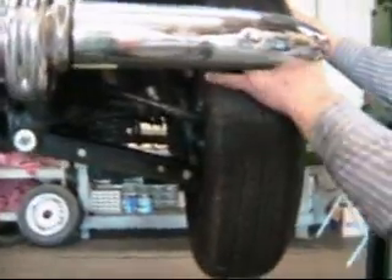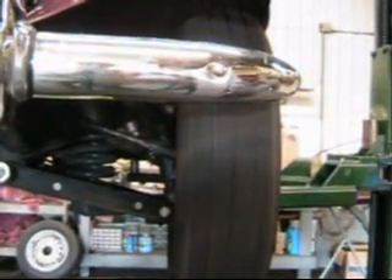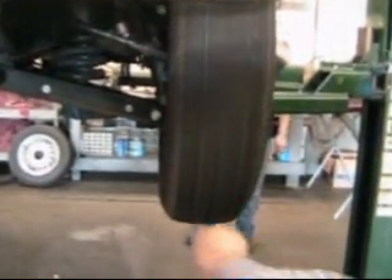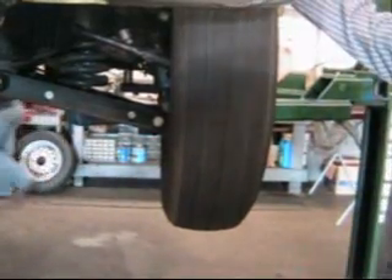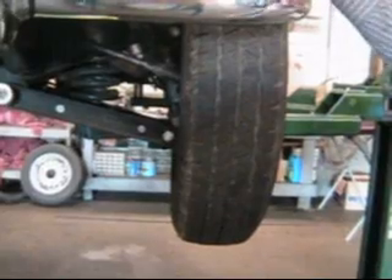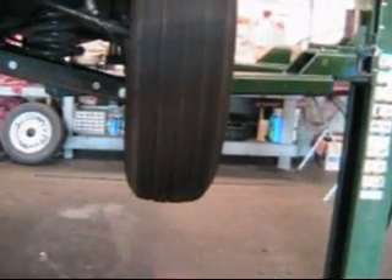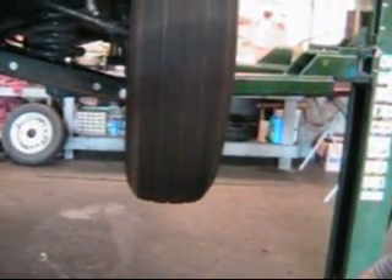We've got the left front wheel here on this TD. We're going to spin it, and Trevor hopefully is going to hold it still. You can see that this thing's got a little bit of a kick to it — just a little bit of a kick. And if I put my hand on the outside of it, it feels smooth. I don't feel any lumps, ripples, or scalloping. But the fact that the wheel moves back and forth means that there's no amount of weight you can put on there to get rid of the vibration.